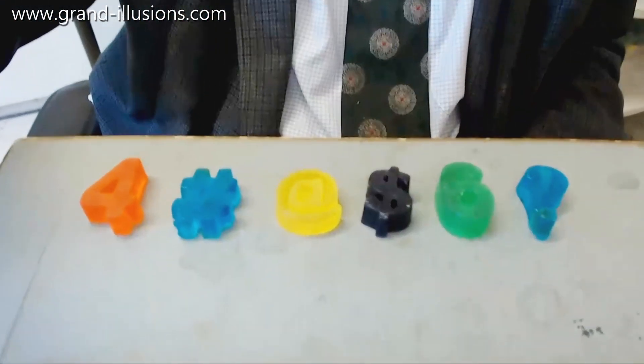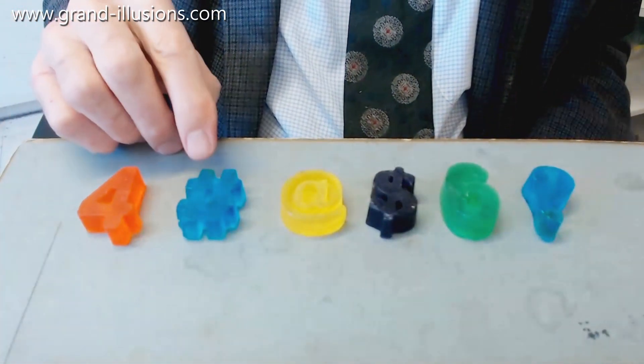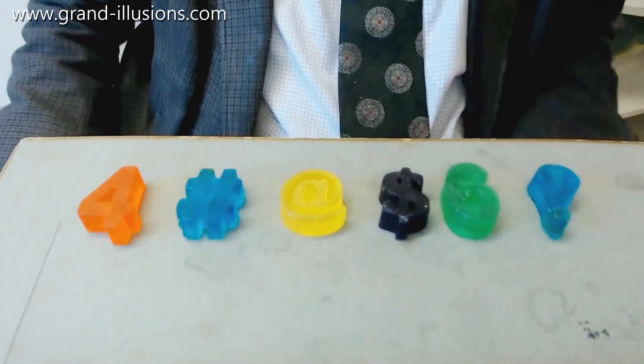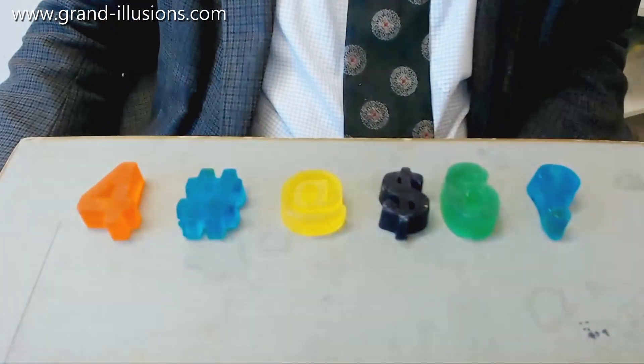First school lesson today is Maths. Are you any good at equations? Look at this one here — it's a three-dimensional equation too. Oh my goodness me! I'll read it out: it's four hash browns at six dollars each, equals question mark. How much is it? Can you work it out? Four hash browns at six dollars is... don't know.